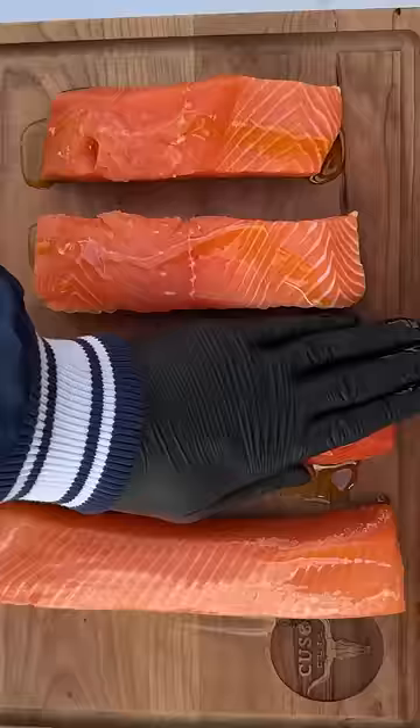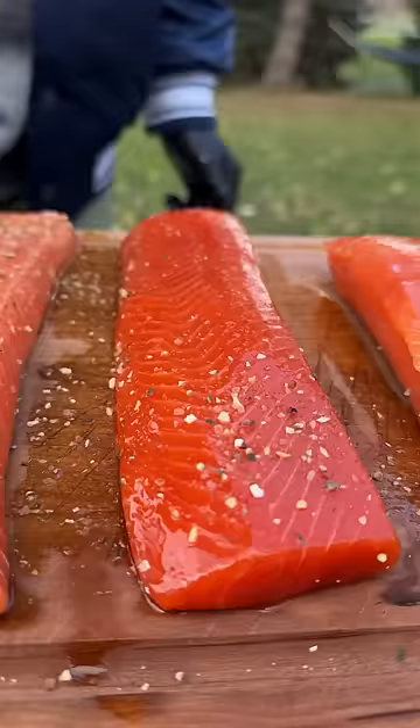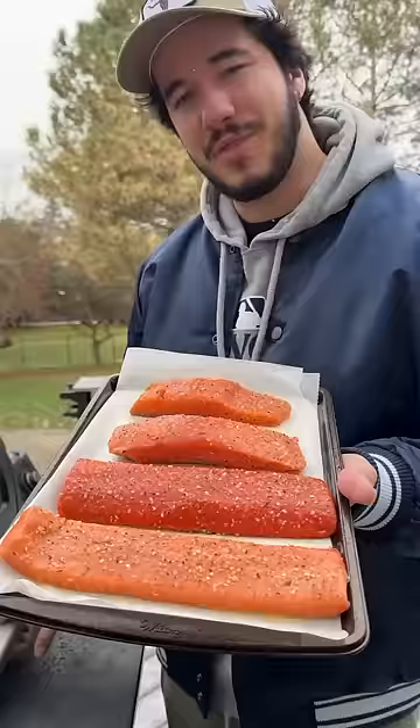Olive oil is the binder. We're going to go ahead and put some Kuso's gravel on there. Some people might say it's a crime to cook sushi grade salmon, but anything for the sake of the experiment. Throw them all in the smoker at 300 degrees.